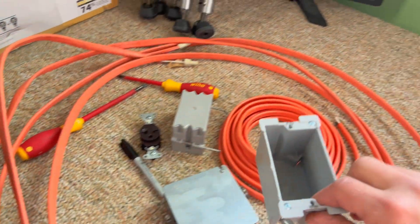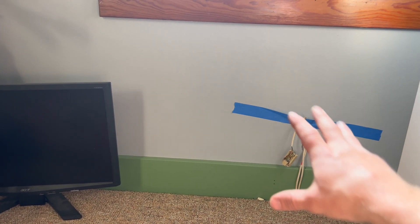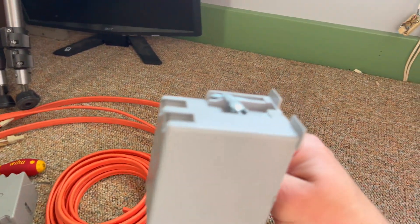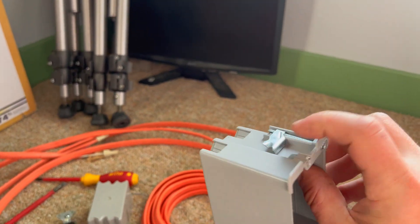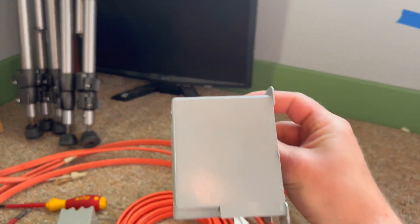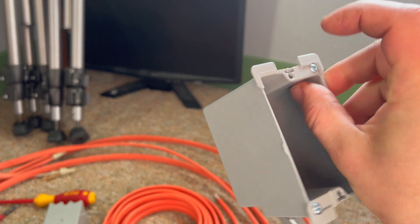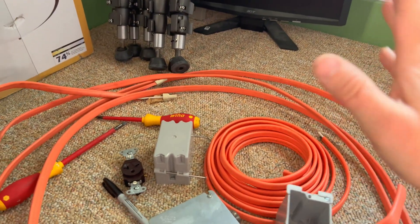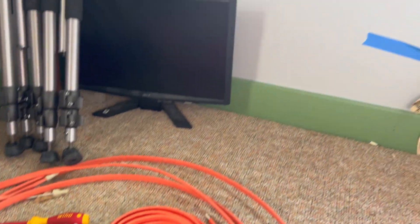So anyway, we're going to be installing a retrofit box in the wall here. Air conditioning is going to go up in this window, so I need an outlet underneath it. For the retrofit box, you're going to cut a hole the size of the box into the wall, put the box in, and when you tighten the screws, these wings are going to fold out and hopefully hold it in the wall. Sometimes it works, sometimes it doesn't.